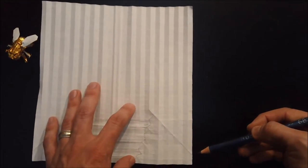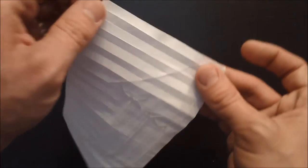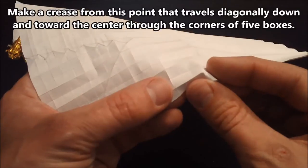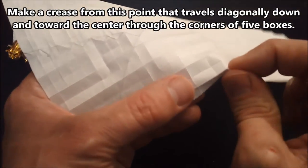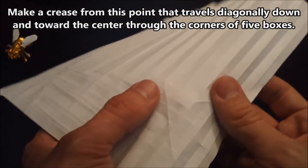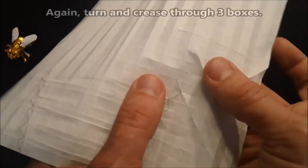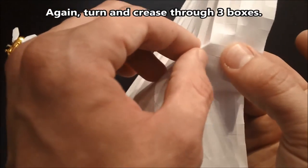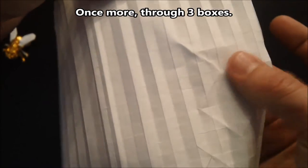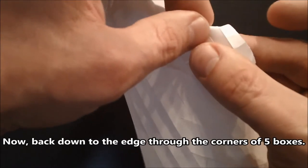We need to find the halfway point between the side corners — an easy way to do that is just to fold the model in half. Now we have the halfway point. We're going to create a diagonal crease here: go through five spaces, then turn back and go three, turn again and go three, turn back the other way and go three, down again three, and back down to the edge of the paper through five. It looks something like a squished heart shape.